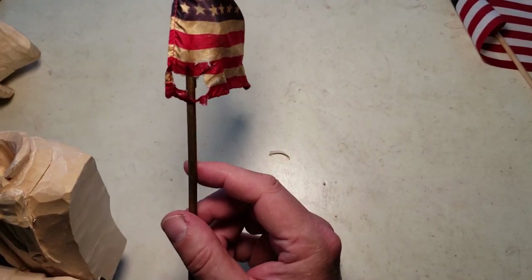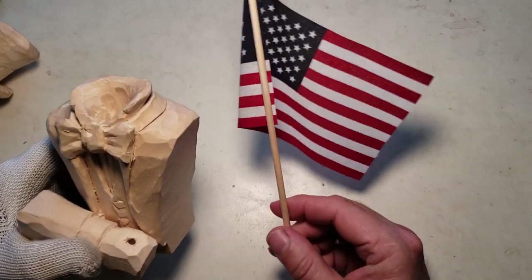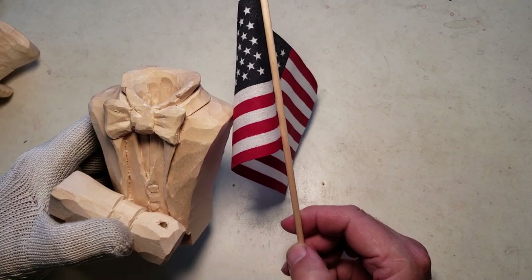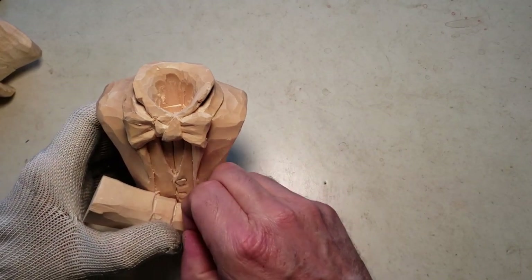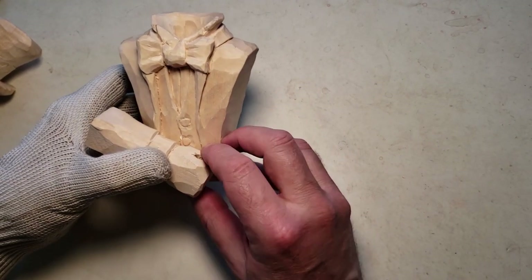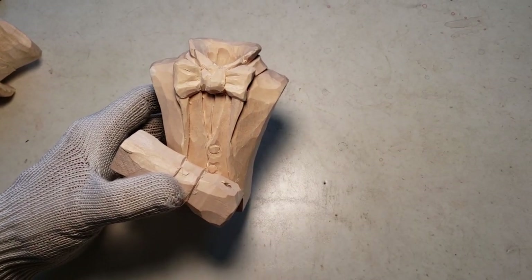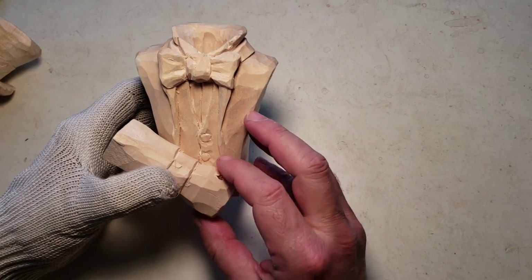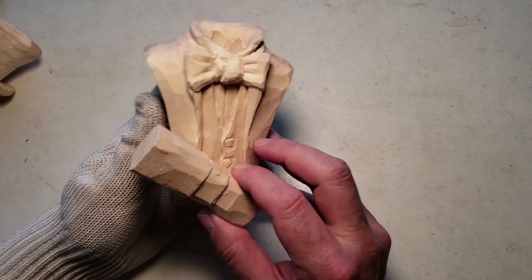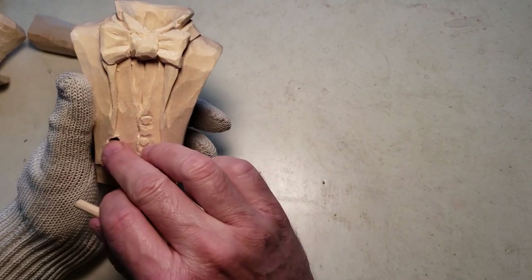I did find at a garage sale a flag like this but it had the 13 stars and stripes and I thought that would be perfect. The problem is I have no idea where I put that thing — I looked everywhere and can't find it. Every time I look for something I put it in a place so I won't lose it — that's where it is.